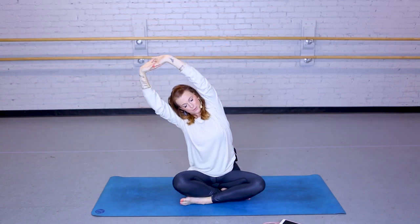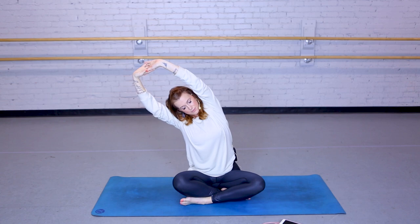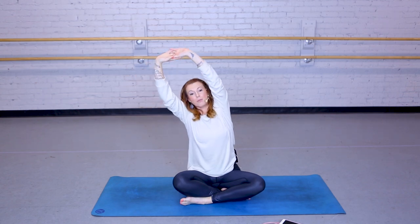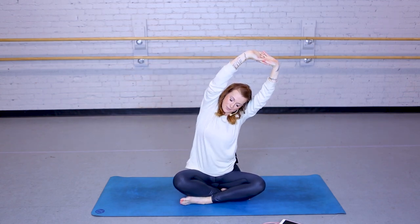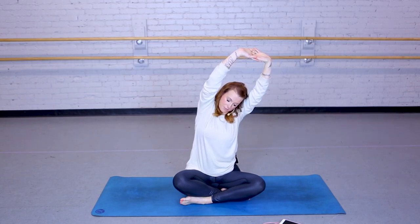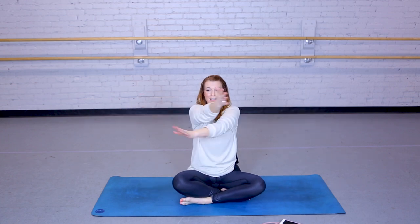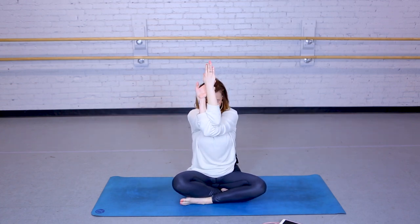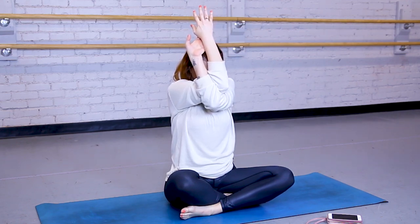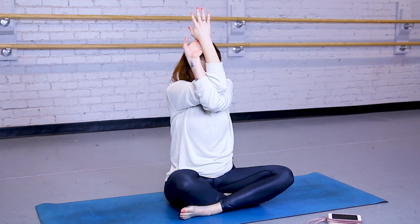Stretching those arms over to one side, back to center, and to the other side. Back to center and release. We're going to let those arms come into a wide T, interlacing into eagle arms and tucking your head into your chest. Continuing to take those slow, deep breaths.